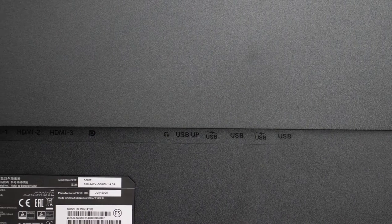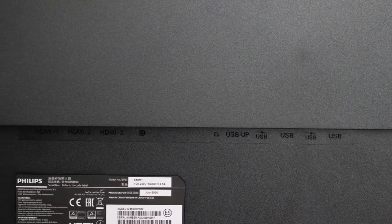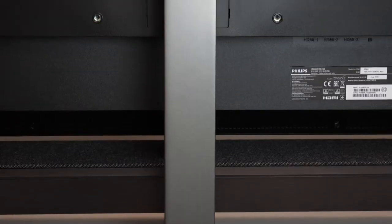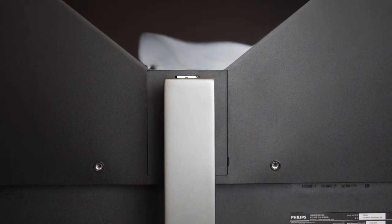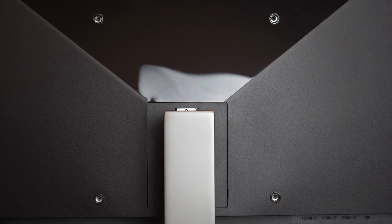In terms of ports on the back we have a variety of USB ports, a headphone jack, DisplayPorts and three HDMI ports, making it easy to connect a variety of devices from your consoles to your PC. It's also VESA mount compatible for those who may want to wall mount.